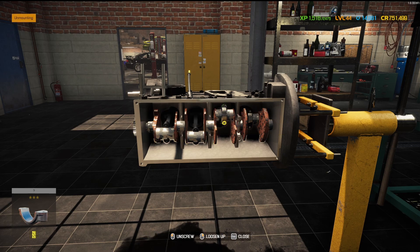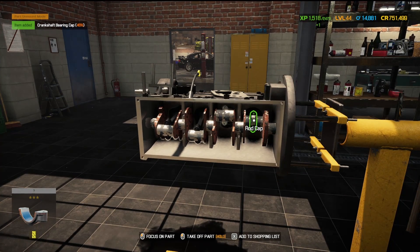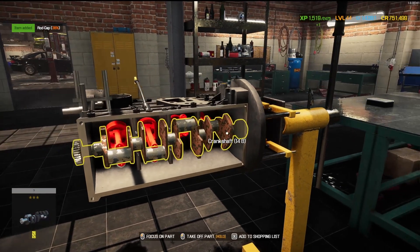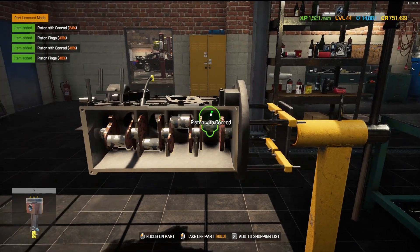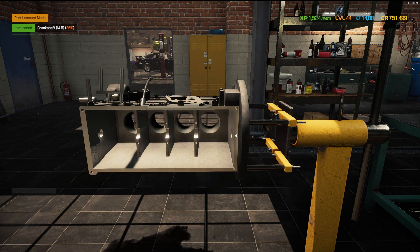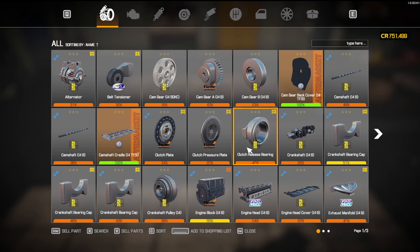Everything else looks like it's in decent shape, so repairs on here will be minimum. I thought that cap was shot — but no, it's not. How about that? The crank's good. Engine block's good. So the turbocharger was the only thing that was messed up on it. Let's take a look here — I don't have one in the inventory. What does that little symbol mean? Maybe I have one in a warehouse.